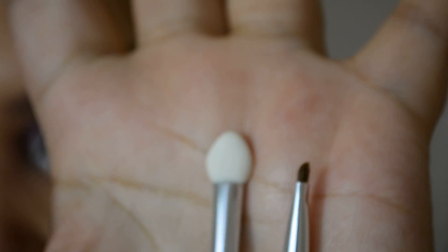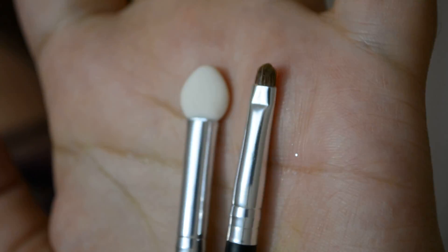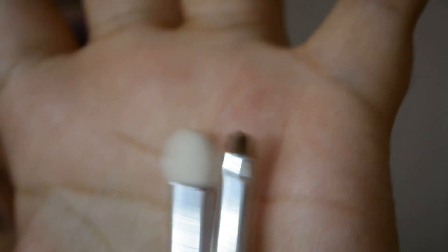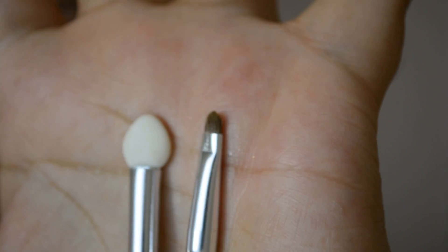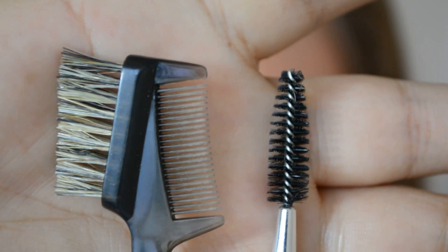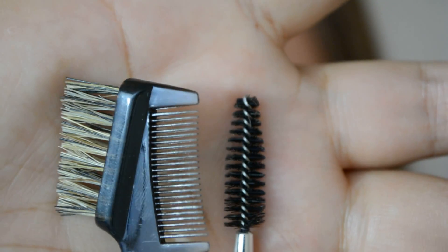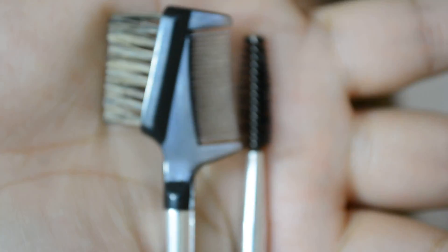They also included a sponge, which I really never use, but it comes in the size of a brush. They also included a small detail brush, an eyebrow brush and comb, and a spoolie, which is always good for your eyebrows and lashes. Those two are quite handy tools.